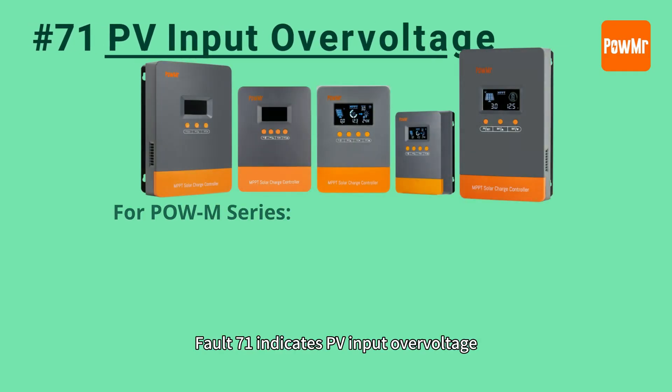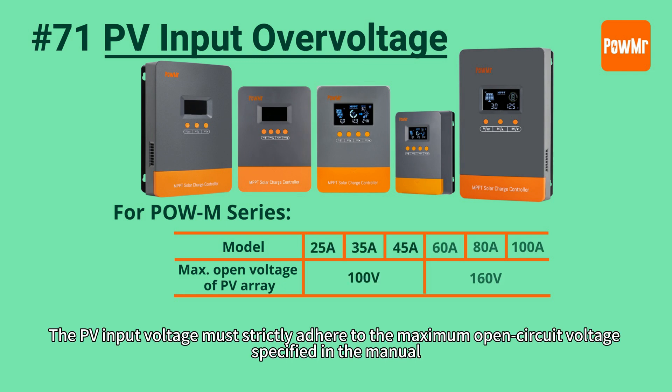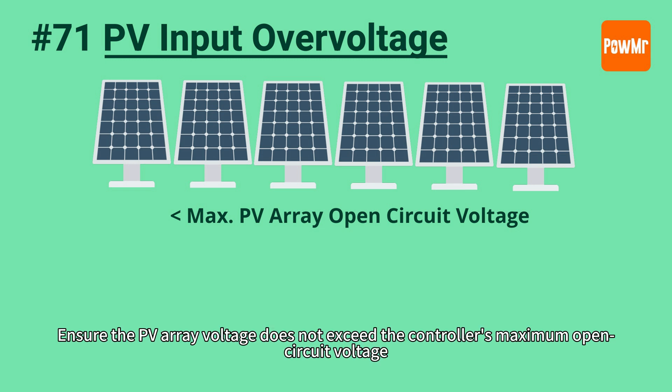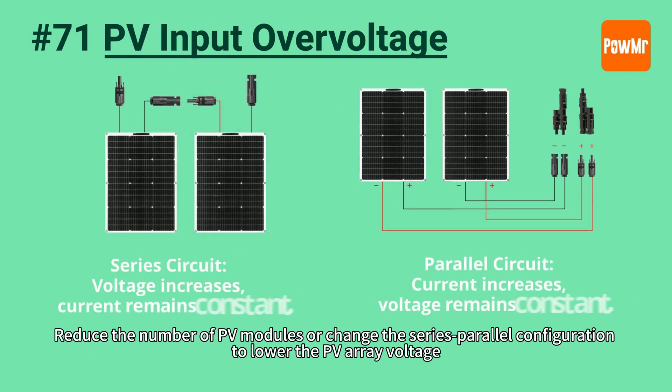Fault 71 indicates PV input over-voltage. The PV input voltage must strictly adhere to the maximum open-circuit voltage specified in the manual. Exceeding this voltage may damage the controller's PV circuit board, preventing it from charging the battery using solar energy. Ensure the PV array voltage does not exceed the controller's maximum open-circuit voltage. Reduce the number of PV modules or change the series-parallel configuration to lower the PV array voltage.